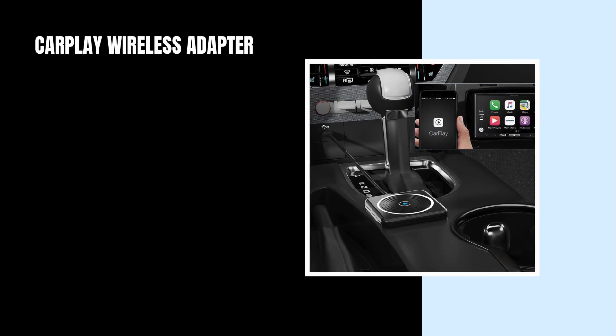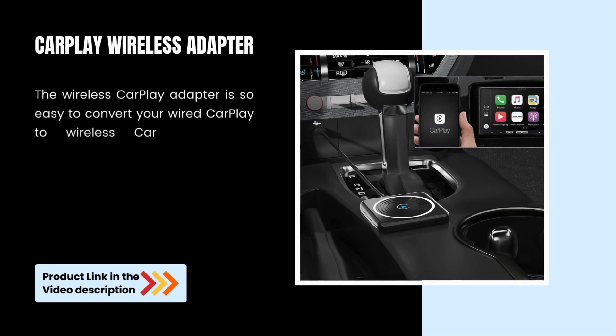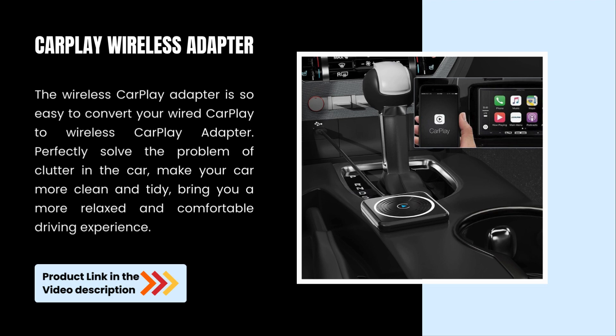CarPlay Wireless Adapter. The Wireless CarPlay Adapter is so easy to convert your wired CarPlay to Wireless CarPlay. Perfectly solve the problem of clutter in the car, make your car more clean and tidy, bring you a more relaxed and comfortable driving experience.